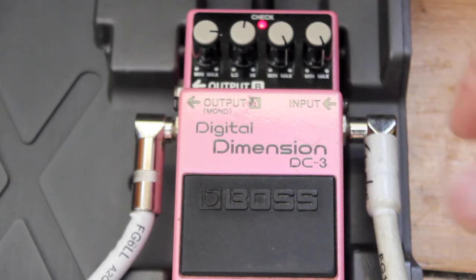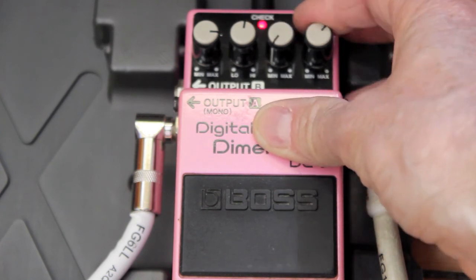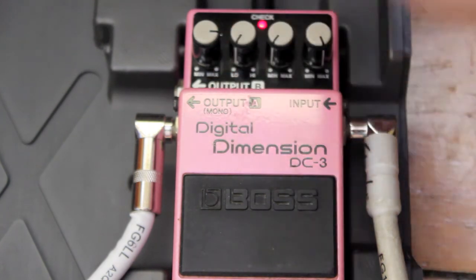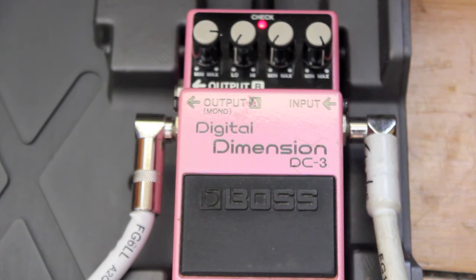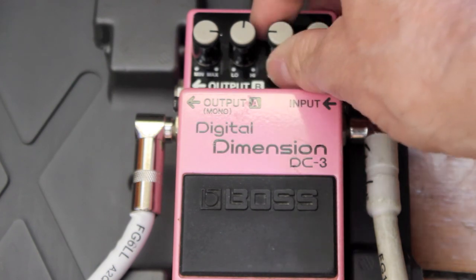It sounds like a detuned pitch shifter — it definitely has that processed sound. I like it with the rate down low and the depth up, so you get less of a swell. This is the most beautiful sound from this pedal. You can hear the drop from it. With the EQ down it's just a little less brittle. Yeah, it's a strange beast — it's got its own sound, it's pretty unique.